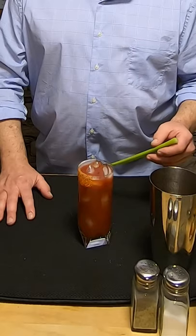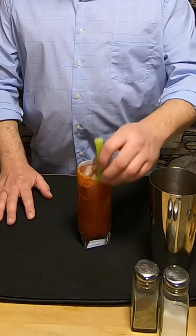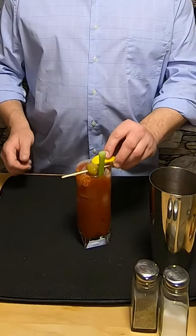I only garnish my Bloody Marys with three things: a celery stalk, an olive, and a lemon wedge. All right everybody, this is your Bloody Mary. Cheers.